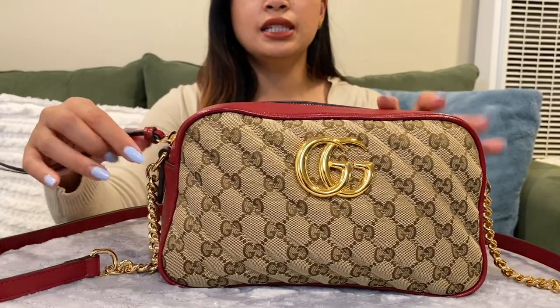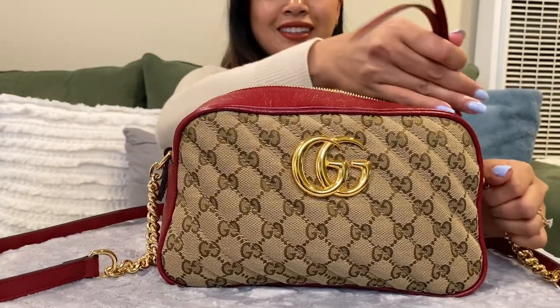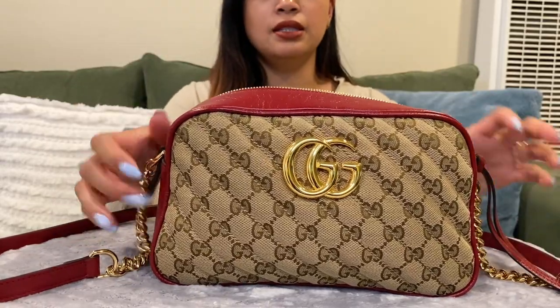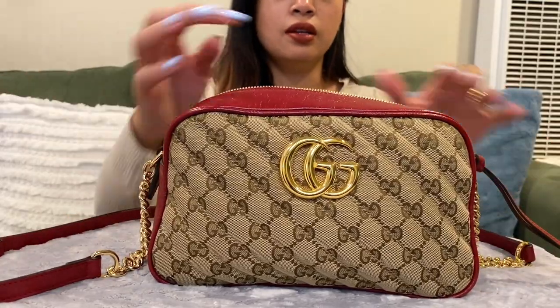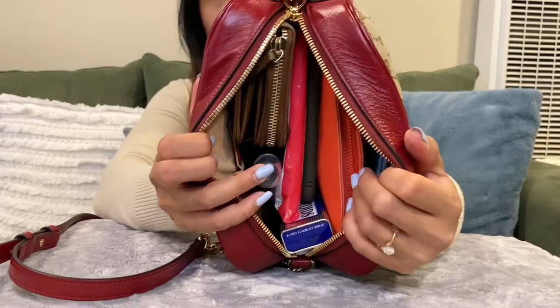Notice how smooth the zipper is — it is pretty easy to zip and unzip. It's easy and smooth. So the inside currently, this is what it looks like.